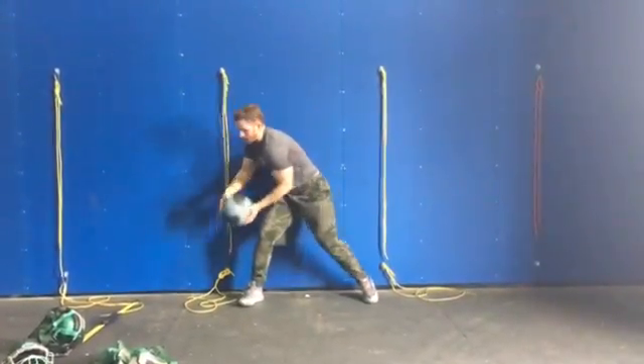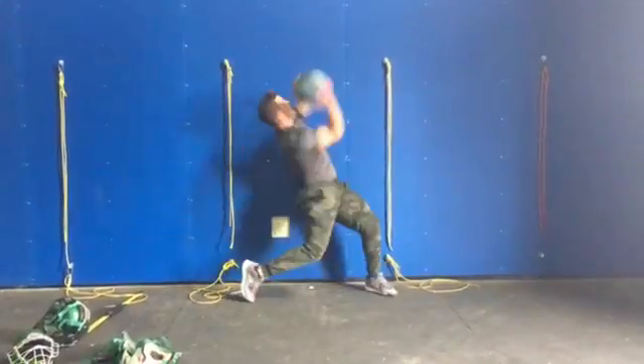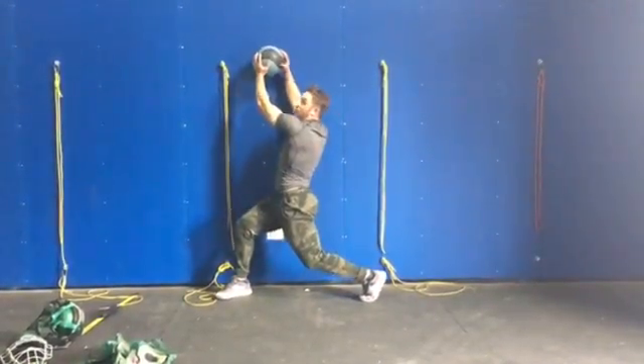Those are the only variations that we would do. I stay down as I rotate — I'm not going down and coming up to reach. I stay down as I reach.